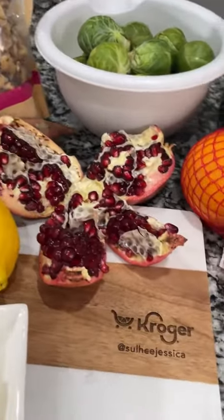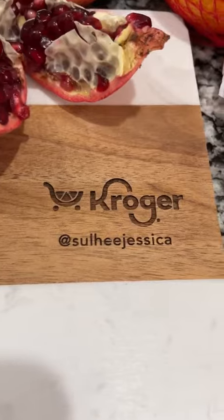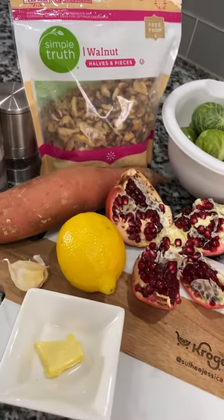I got all these ingredients from Kroger. Kroger has the best seasonal ingredients so we can whip up anything for the holidays.